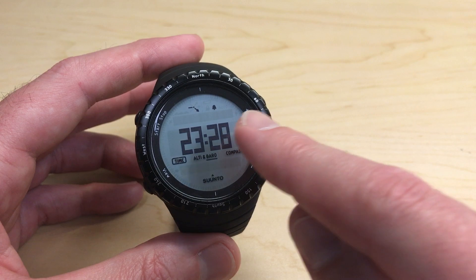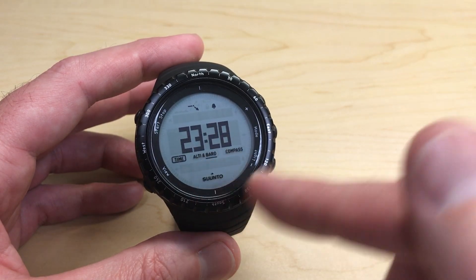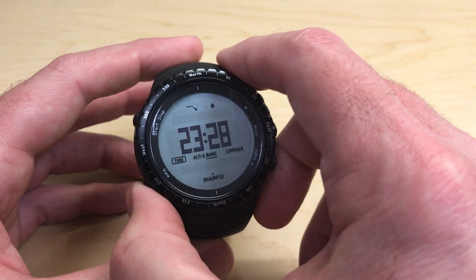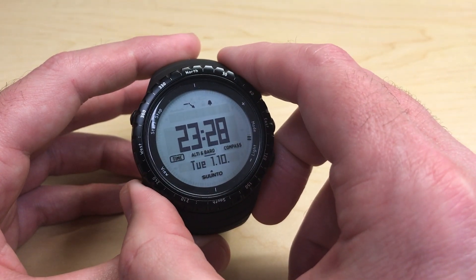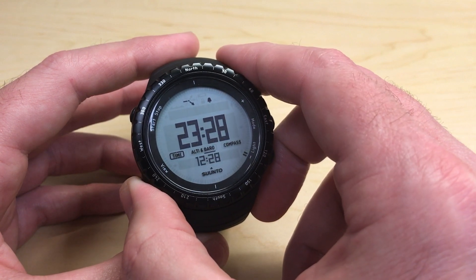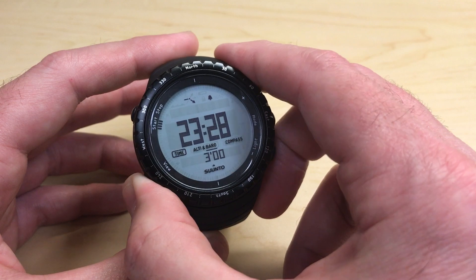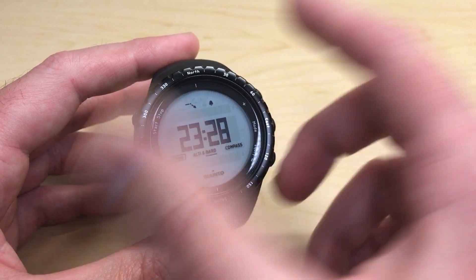One of the negatives of this watch though is that while it tells you your alarm is turned on, you cannot see your alarm time from your main watch face. You do have a couple different view options — your day, date, seconds, dual time, and sunrise and sunset — but you do not have the alarm as one of those views.